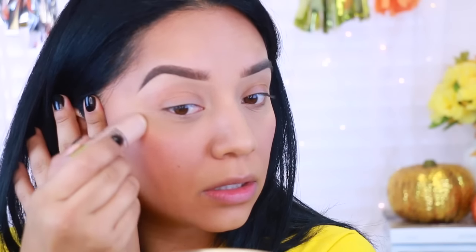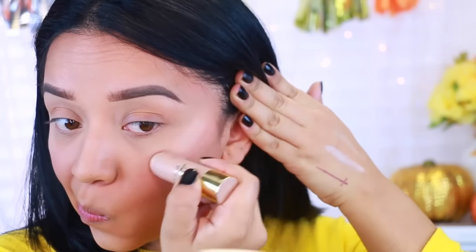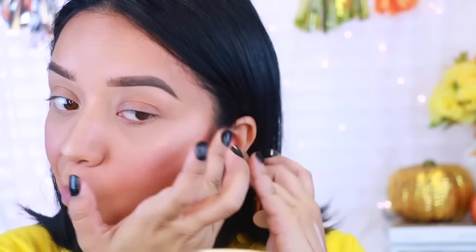Now I'm going to move on straight to highlighting. These are the two velvet contour sticks that are the highlighters. I'm just going to apply that to the highest points of my cheekbones and then down my nose. I'm just going to use my finger and blend it out. The highlight is actually really pretty — it's very subtle, so if you're wanting a more subtle highlight, this is perfect. That shade is called Radiance and I like it.